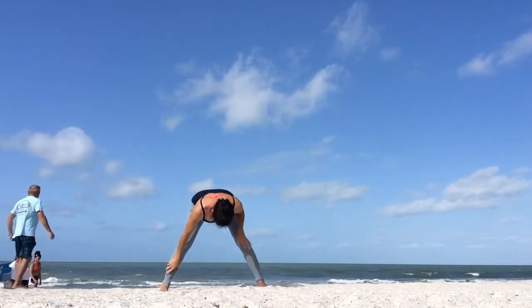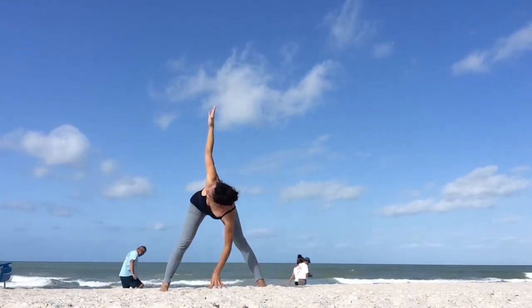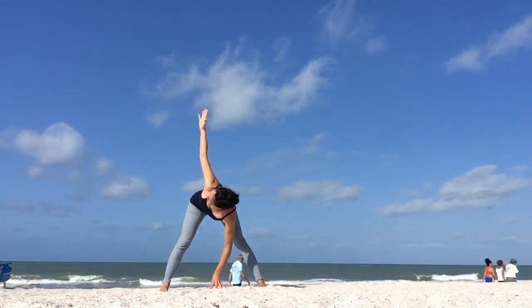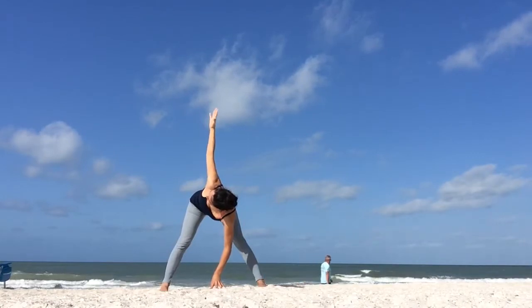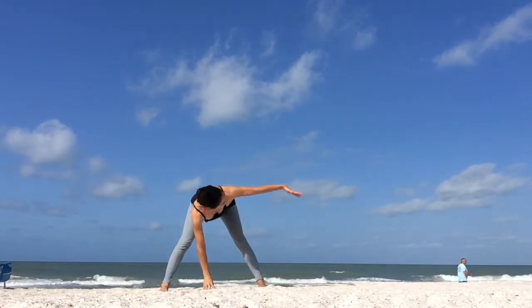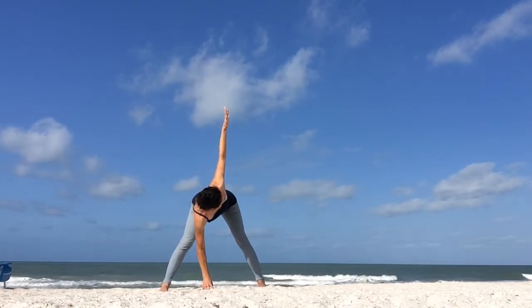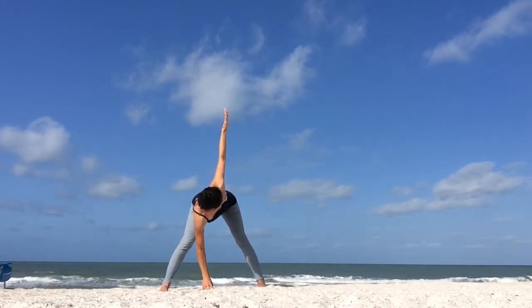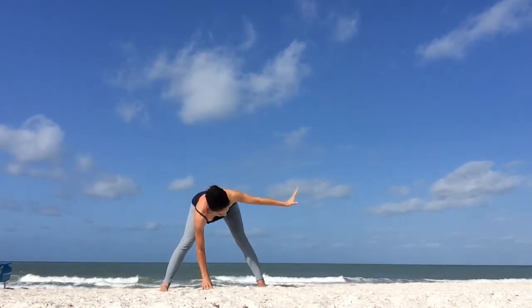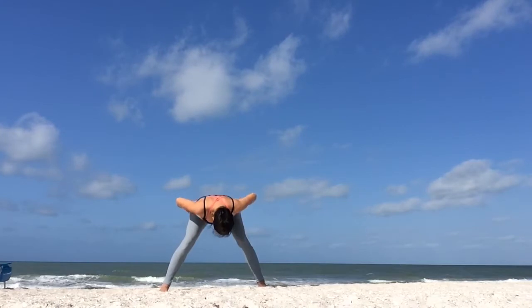In your wide-legged standing forward bend, we're going to add a twist. Place your right fingertips underneath your face on the ground. As you inhale, reach your left arm up, twisting your chest to your left. Take a deep breath. Keep your hips parallel with the ground. Then release as you exhale, switching sides. Left fingertips where your right fingertips were. Then inhale, reach your right arm up. Exhale, twist and open your chest to the right. Keep breathing. Release as you exhale. Bend your knees, place your hands on your hips and come up with a straight back.